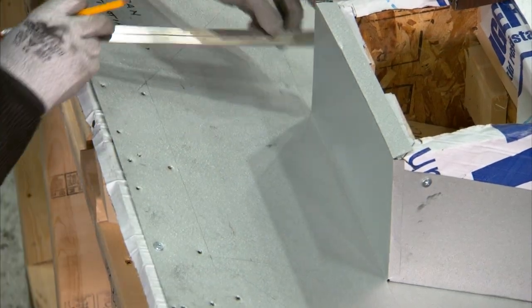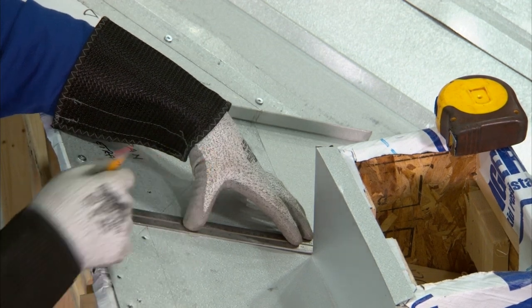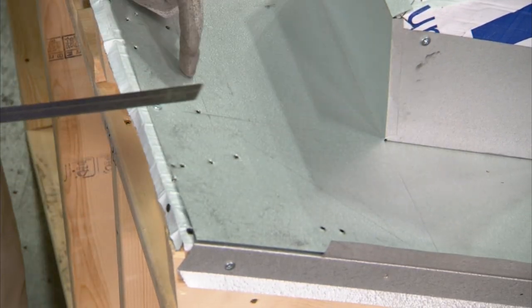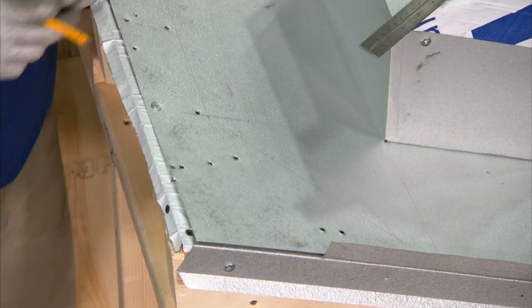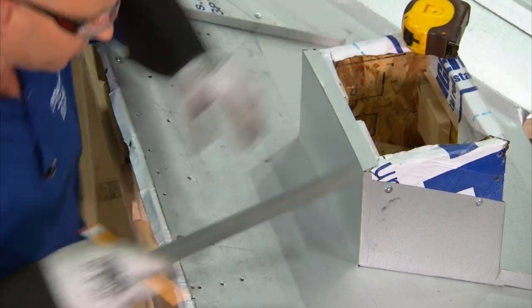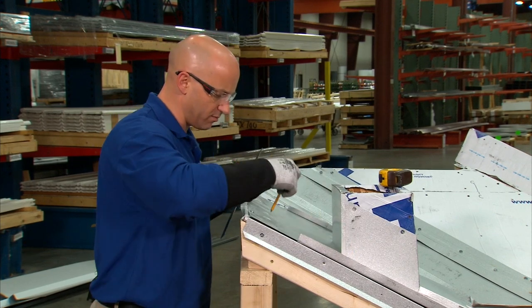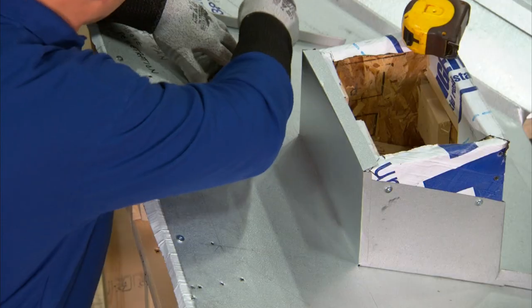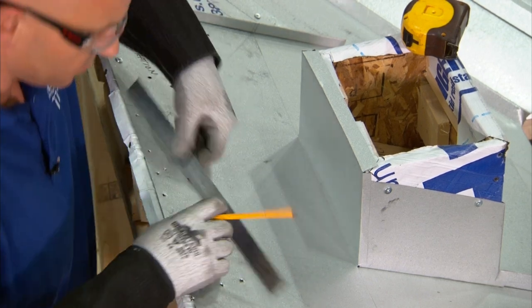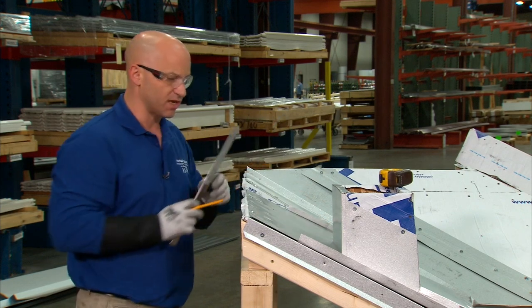When installing the offset cleat, I'll first take my square blade and place it parallel to the penetration. I'll transfer that line all the way up near the top side where I'll be attaching the offset cleat — that'll be my connector point. I'll then determine what dimension I want for my height for the offset cleat. In this case, I'm going to use eight and a half inches as my top side measurement. I'll connect my marks down at the bottom to the marks at the top, draw a line, and then install three pieces of offset cleat over double bead butyl tape.